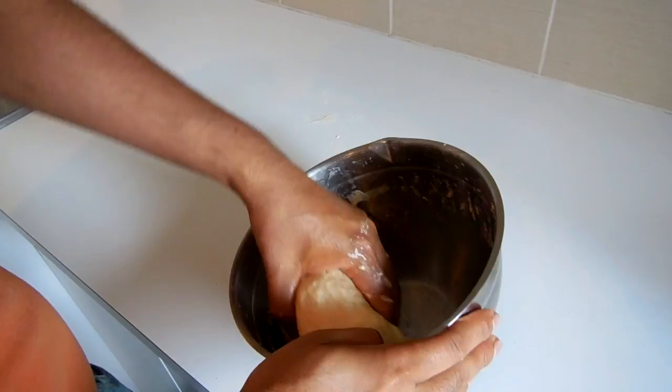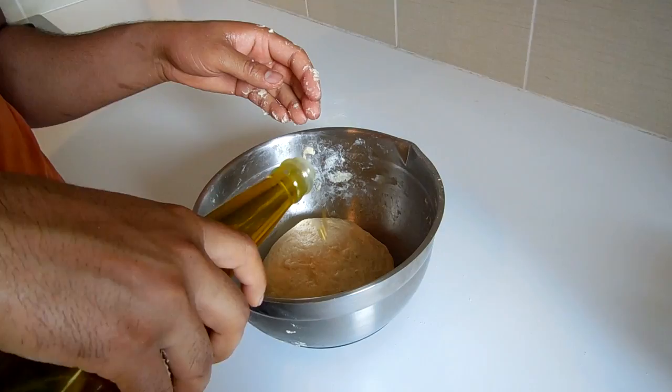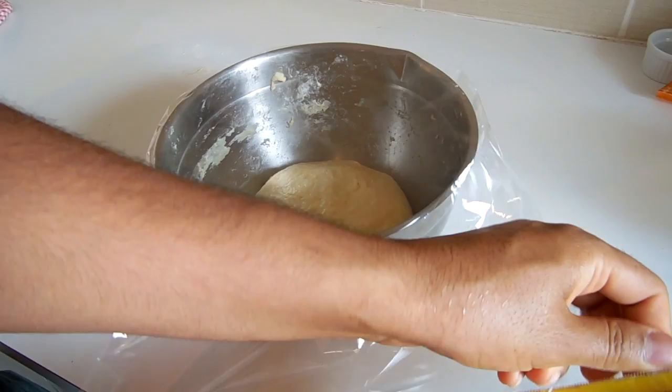Mold it into a bowl shape. Put a little oil around your dough bowl, and now it's time to rest your dough. Keep it covered in a warm place for 30 minutes or more.